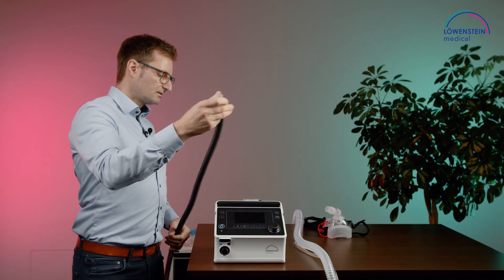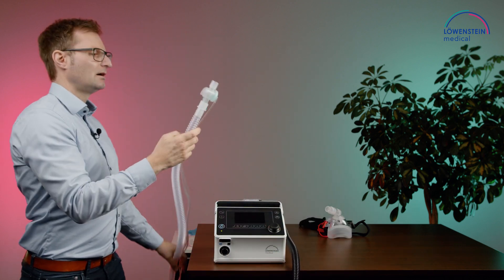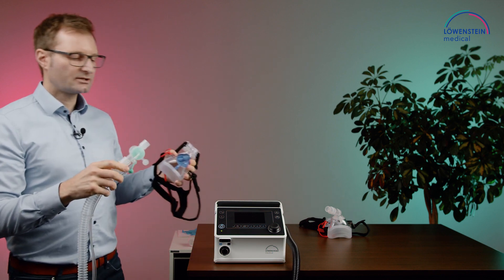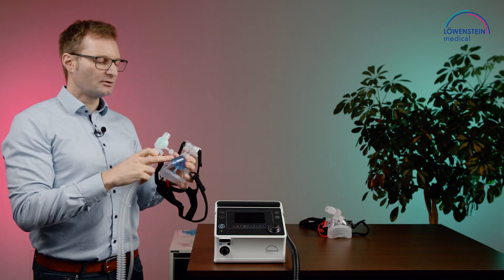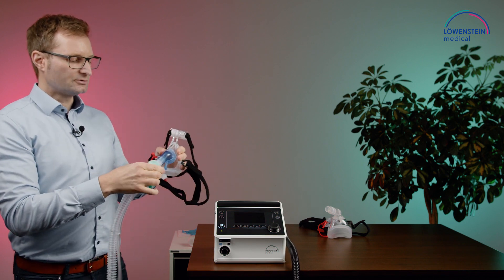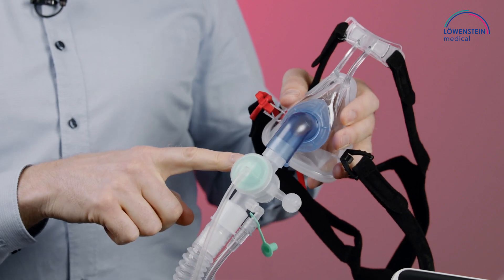When using a valve system like this one, you can connect the valve directly to the non-vented mask or via a cassette mount, and the CO2 washout will be done via this valve.